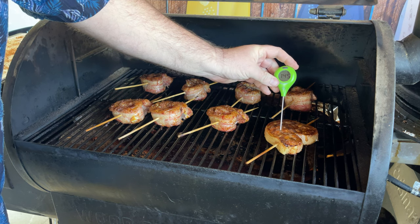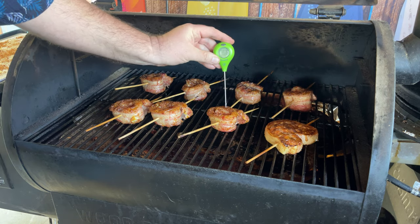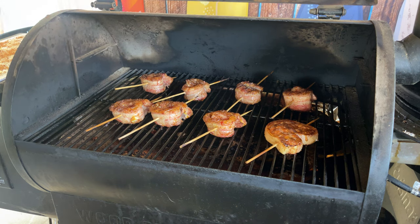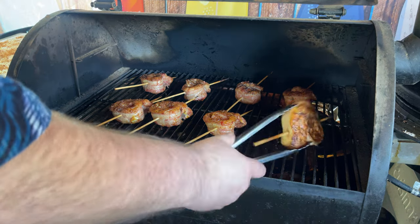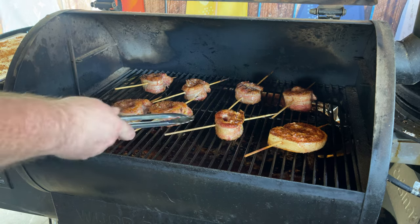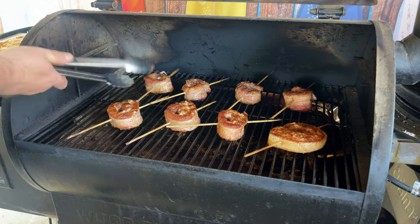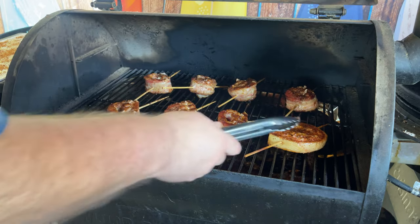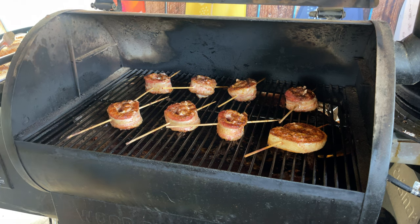I can hear the crackling going on — just like bacon. This one looks like it's done, let's check it out. So close, just right there. I'm going to give these another flip. Look at it, it's just crackling like bacon — can't go wrong with bacon. I'm going to give these another 15 minutes, and then I think it's time to put some barbecue sauce on them.